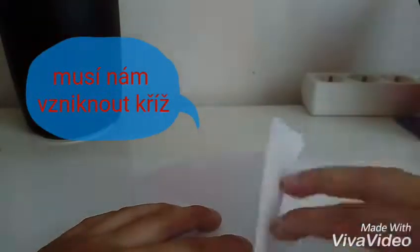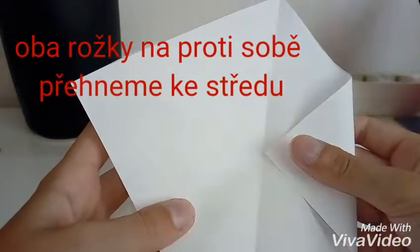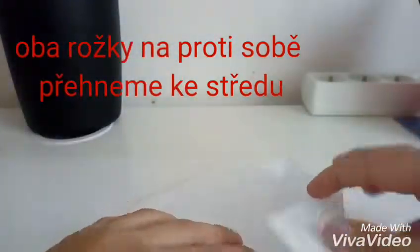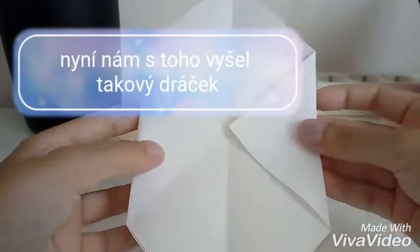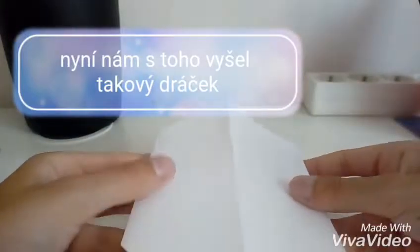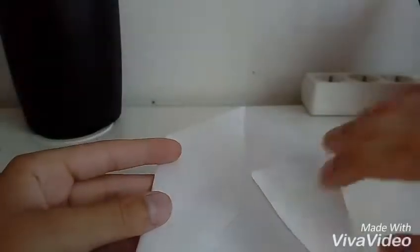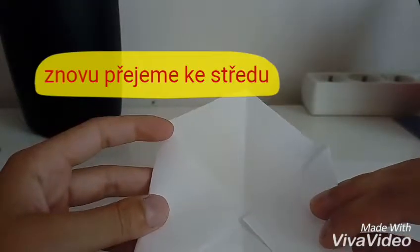A teď takové, jak kdyby růžky — přiložíme do středu. A ten další naproti sobě. Nyní z toho máme takovéhle jak kdyby draka nebo taky polodruhokám. A znovu růžky přiložíme do středu, a dávejte si pozor, aby vám růžky nevěly.